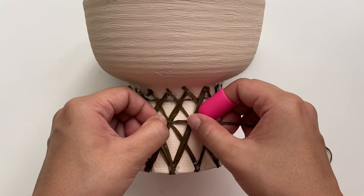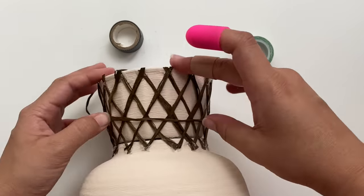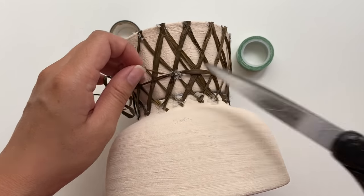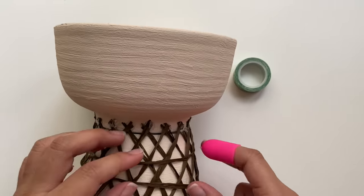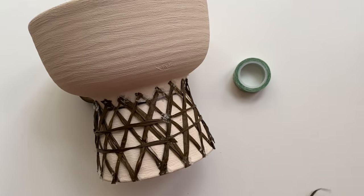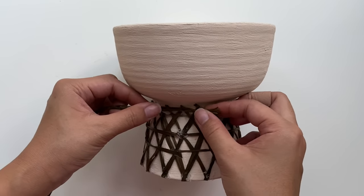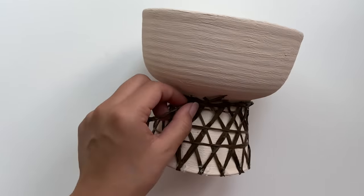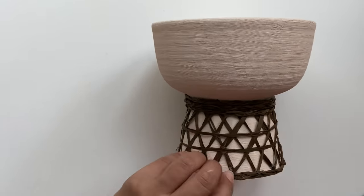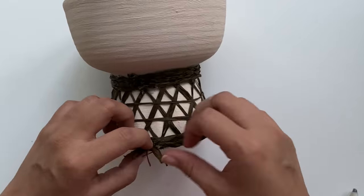Next, I'm going to add in some horizontal pieces where each one of the diagonal pieces crisscross. When you're gluing down each horizontal piece, you want to make sure that you're going in the same area so that there is a backside to the pot. To finish this off, I'm going to conceal the bottom and the top by braiding raffia together and gluing it onto the backside. This is also going to help conceal the seam between the two bowls and it really makes it look like one piece. You can choose to braid these pieces or simply just wrap it all the way around — it adds a nice finishing touch and covers all the hot glue and the seams of the bowls.